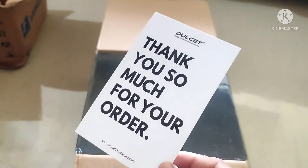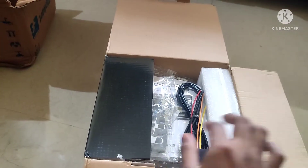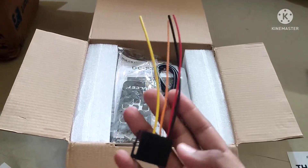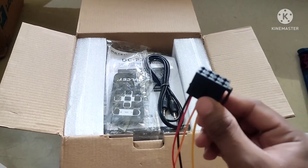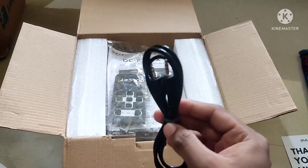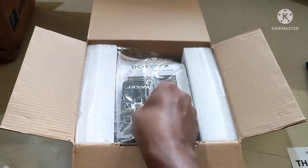There is a greeting card — thank you so much for your order. Then we open the box and we have a power cable. This is the power line. Then we also have an aux cable.